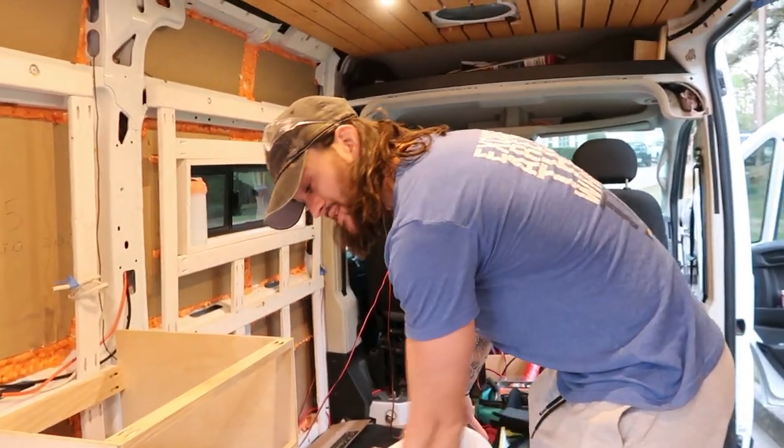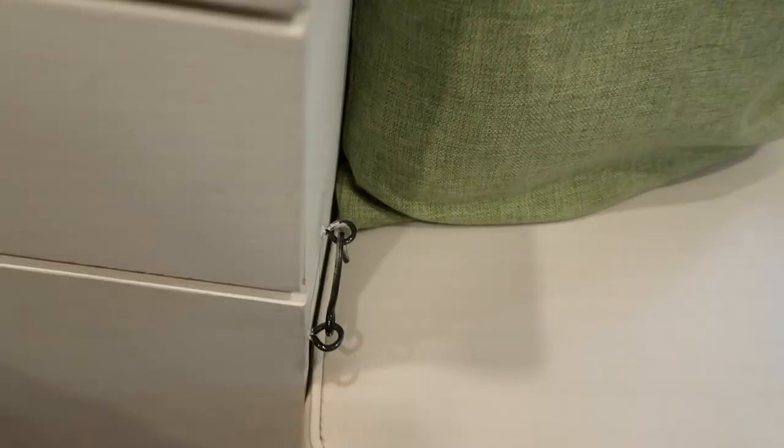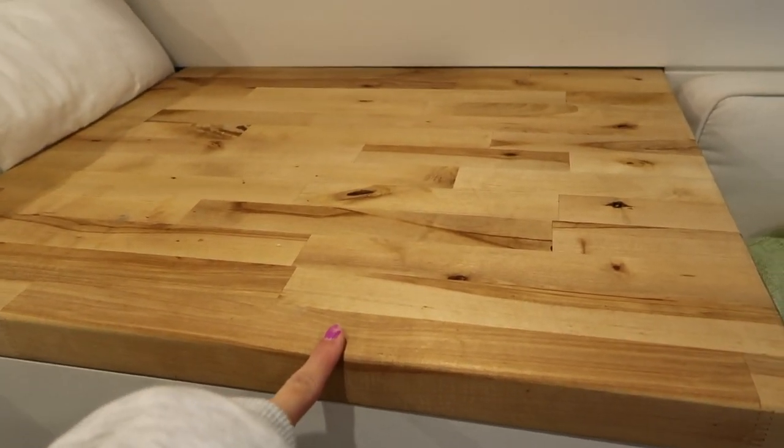A composting toilet is what's going to be inside of here. Nice and sturdy. I've already given it a nice little squat. I'll show you guys a little sneak peek. And we have the one and a half inch butcher block.